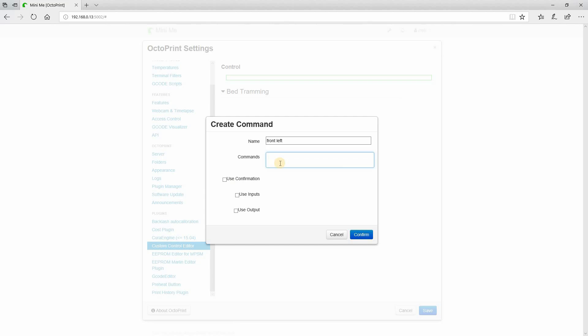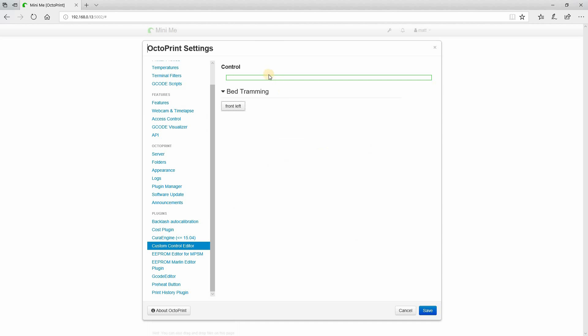We determined 20 and 80. For the front left corner, remember to use capital letters when writing G and M code. I'm going to move G1 Z10 with a feed rate of F3000 to raise the nozzle, then G1 X20 Y20 to move to that corner, then G1 Z0 to bring it back down. That's it for the front left. Let's set up another one — right-click, create command.